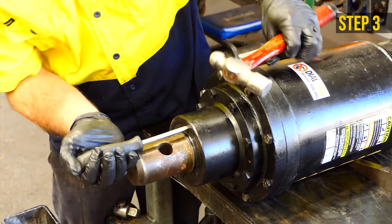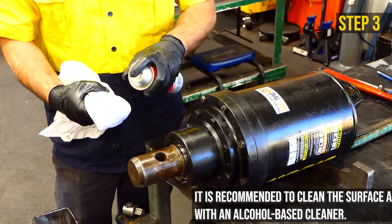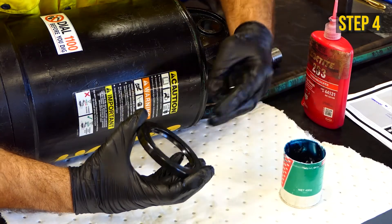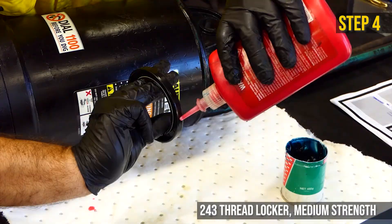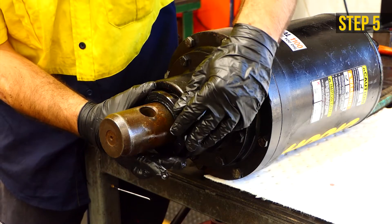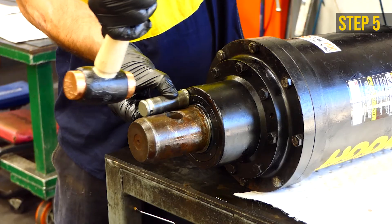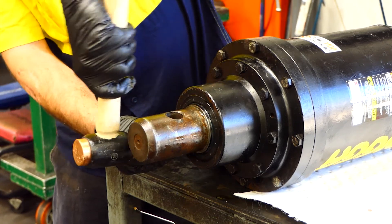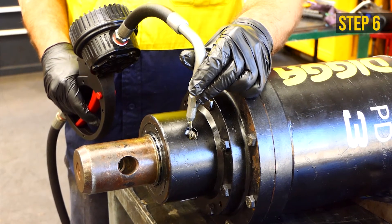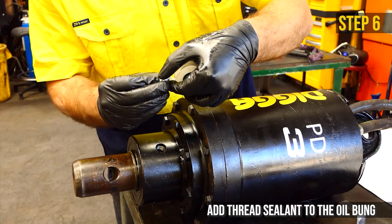Use a screwdriver to remove the shaft seal. Clean the area where the shaft seal sits. Apply grease to the inside of the supplied shaft seal and Loctite around the outside of the shaft seal. Insert the new shaft seal and tap it into place with a hammer and a block of wood or steel until the seal is level with the housing. Rotate the unit so the oil fill hole is at a 60 degree angle or 2 o'clock position. Add Digger oil until it reaches the fill hole, then replace the bung when full.